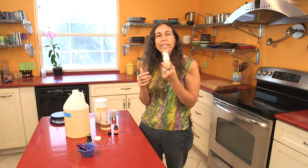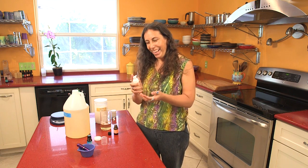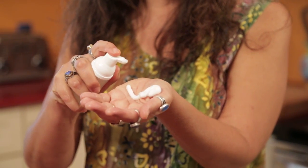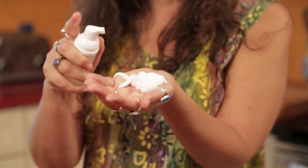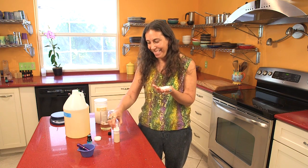Now I can put the top on and give it a little shake so the essential oil mixes up with the soap. I can have one of these with me as I travel around. Even if you have a bag or backpack that you take with you during the day and you don't like using the harsher soaps where you work or in restaurants, you can have this with you. And there's our foam soap — smells so good. I'm going to go wash my hands right now. See you later.